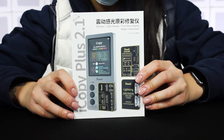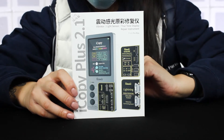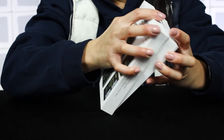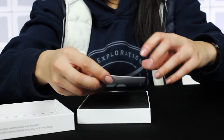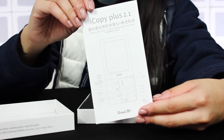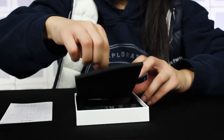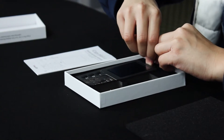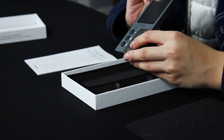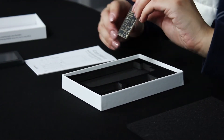The iCopy comes packaged securely in foam inserts, which is great for storage and keeping it protected. Inside the box we have the user manual that comes with the instructions in English, Chinese, and Spanish. The interface plate right here is already pre-attached. This is the vibrator interface plate and the display touch, and this is the battery interface plate.